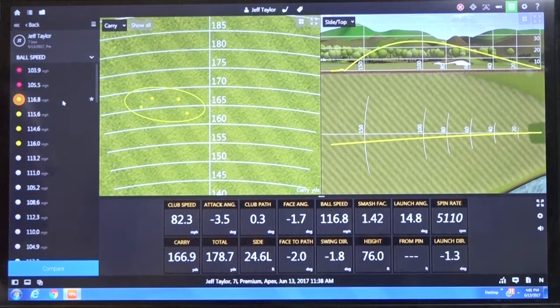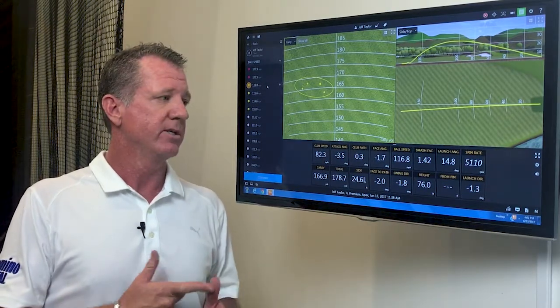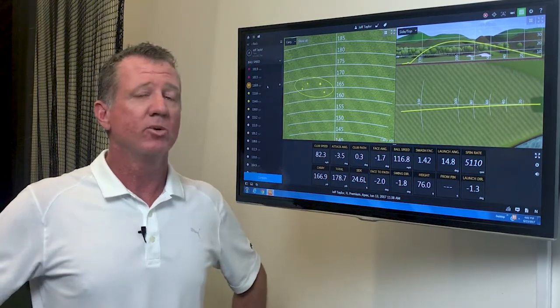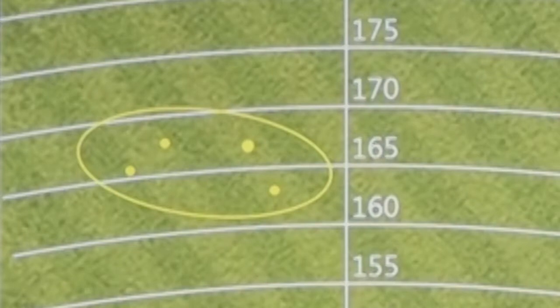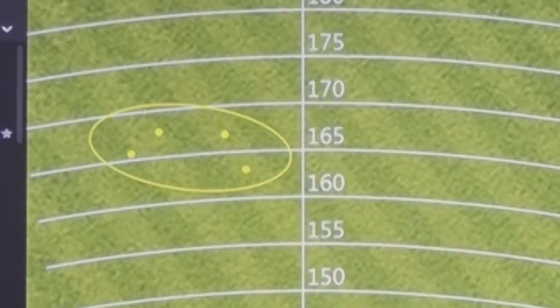Keep in mind, I didn't change the length of his golf club. We changed the swing weight through the grip, and we changed the shaft weight. He was in a lighter steel shaft — about 95 grams — and I actually put him into a heavier, stiffer flex shaft. This combination was the winner today with the Callaway Apex CF-16 forged irons.